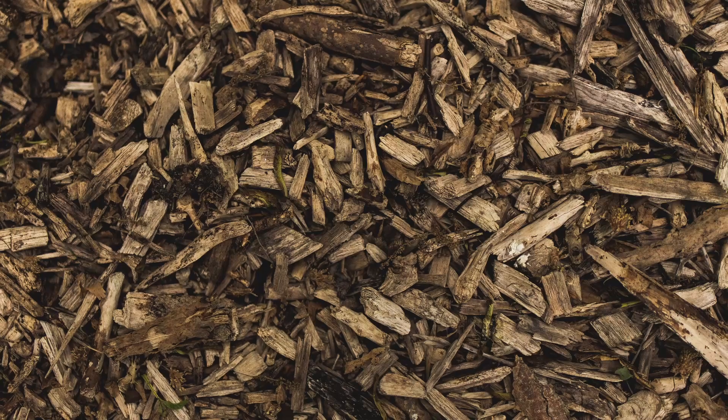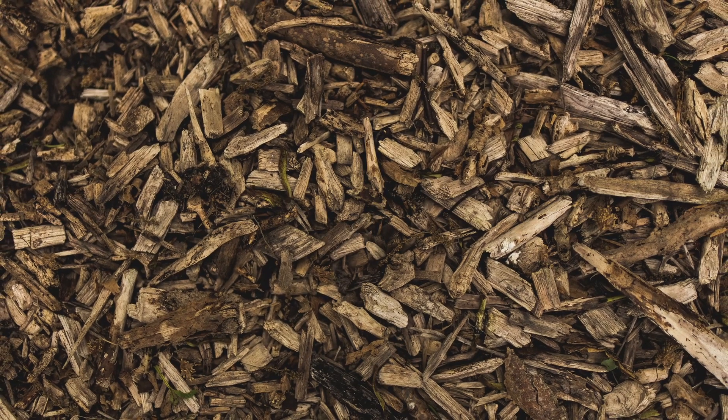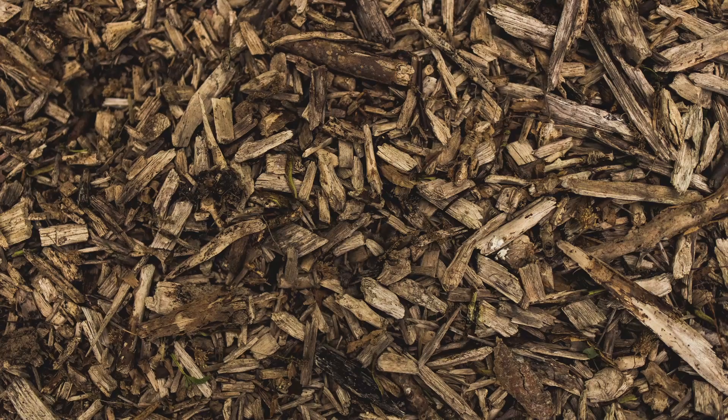I made a really exciting discovery about wine cap mushrooms recently. Back in the spring or late winter, I had inoculated some wood chips with wine cap mushroom spawn that I had bought. I had never grown these mushrooms before, but I want to share where that whole project now is in the fall.